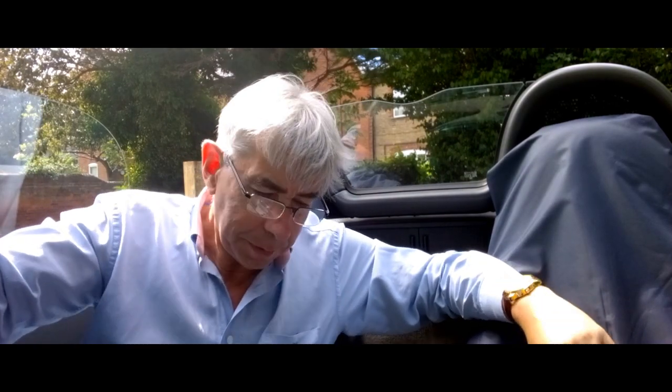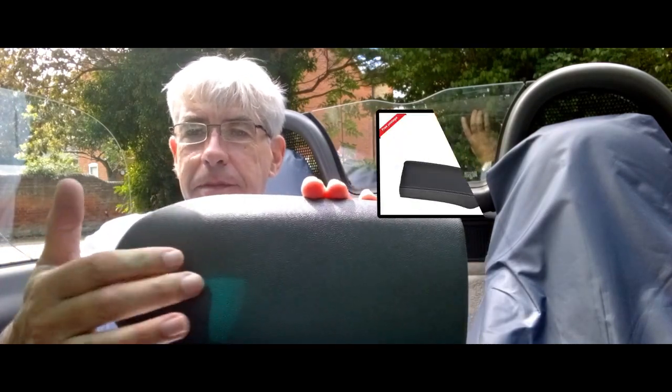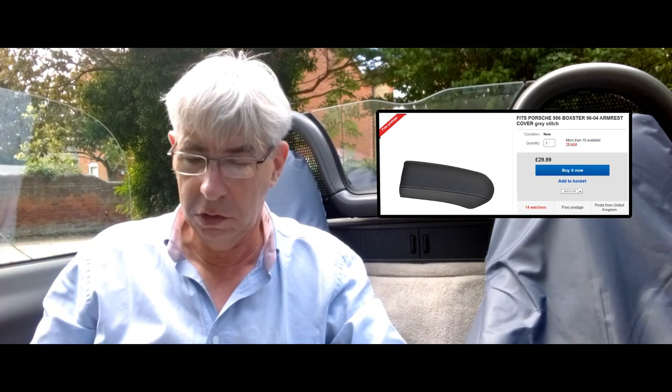Hi, welcome back guys. Today I'm going to deal with the broken hinge on the armrest. I was going to do one video where I fix the hinge and retrim the vinyl, because I'm changing the interior to leather and the vinyl has some pretty rough marks in it. But that's a little more tricky than doing the hinge, and I haven't got round to ordering the leather panel, so I decided to deal with the hinge because it's starting to annoy me.